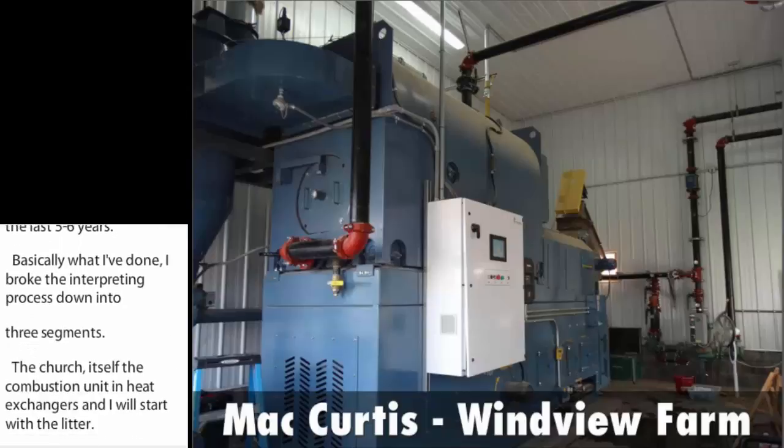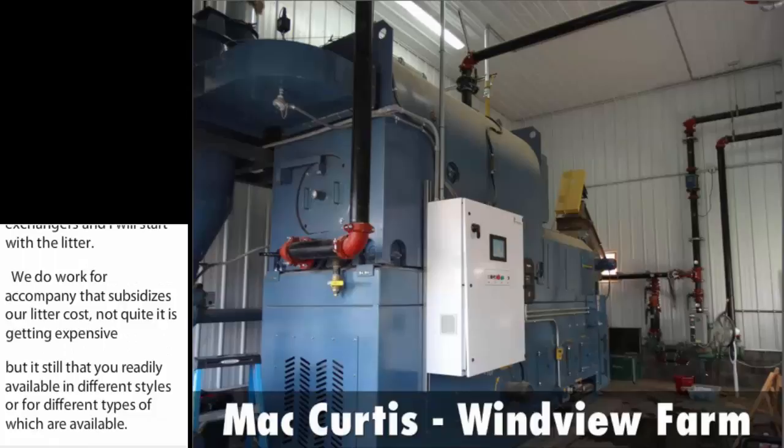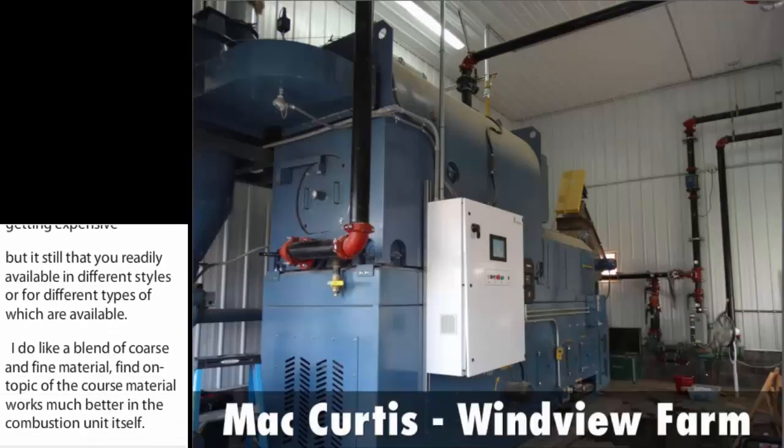We do work for a company that subsidizes our litter cost. It is getting expensive, but it's still pretty readily available, and different types of litter are available. I do like a blend of coarse and fine material, fine on top. The coarse material works much better in the combustion unit itself. I don't scrimp on material — I put enough in so that I have a fairly dry material at the end of the flock, and that little bit of extra expense comes back to me in bird health and actually BTUs in the litter.